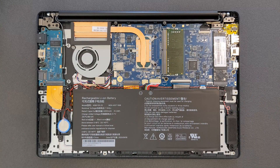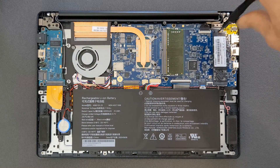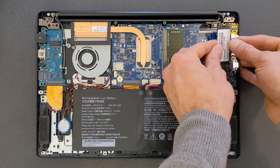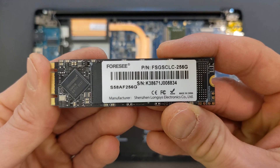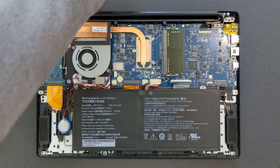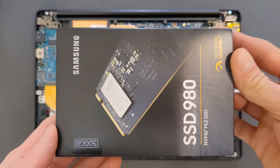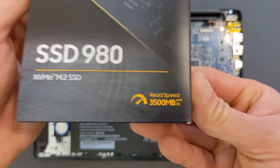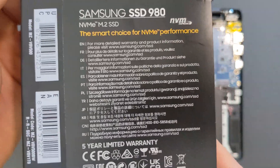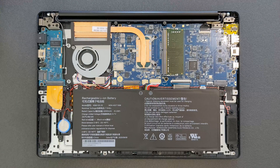Use the same screwdriver as before and remove the solid state drive. I do recommend disconnecting the battery before removing either RAM or SSD. The drive that was in it doesn't look like a great one — not sure if it was original or upgraded by someone. The drive going in is a Samsung 980 — super fast, really good. I got them on sale on Amazon, around 50 euros or 50 dollars — cheap enough.